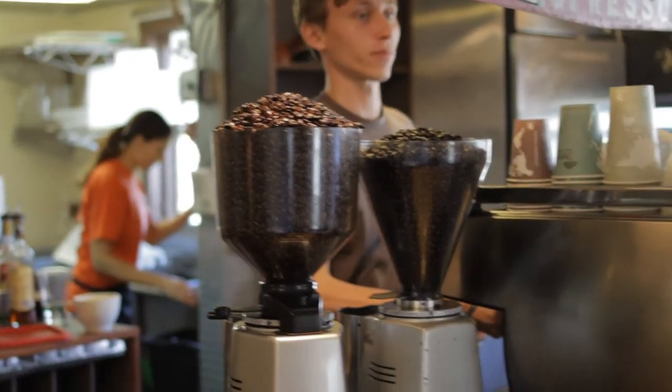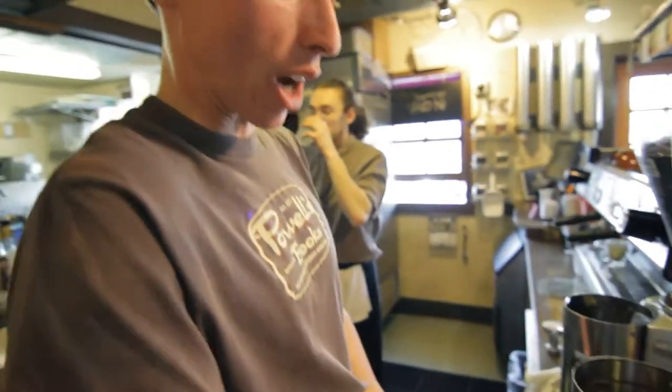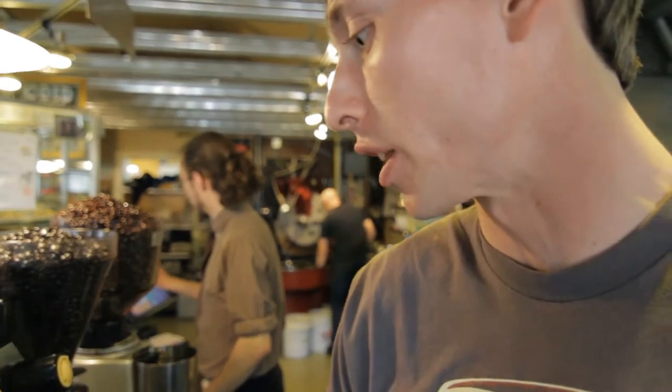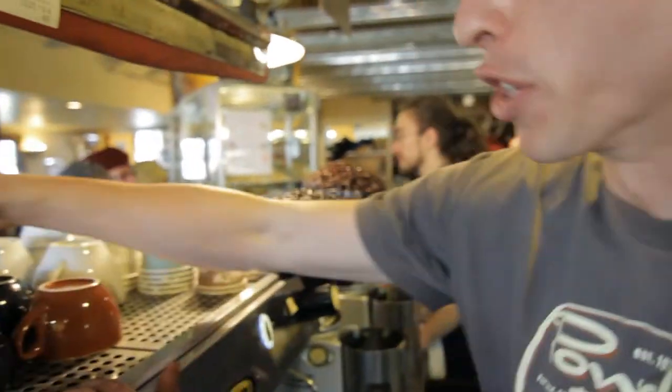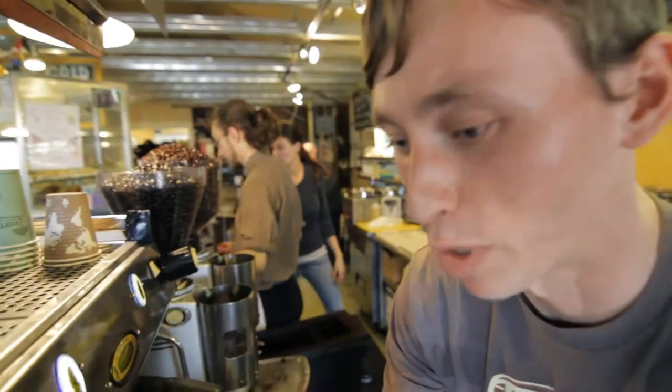The goal with espresso is to try and get the best possible extraction of water through the coffee when you're pouring the shot. And when you're getting it ready, when you're preparing to actually extract the shot, you need to be extremely careful to be consistent in everything you do. Every barista can really satisfy a perfectionist tendency.